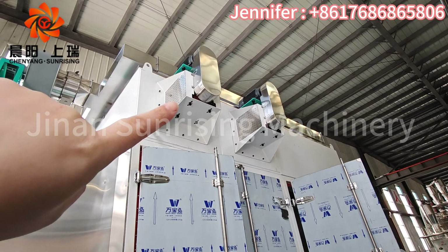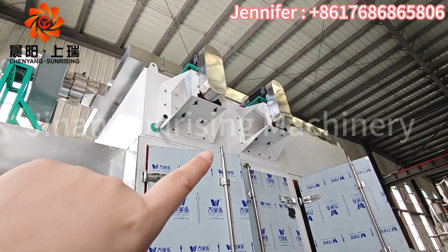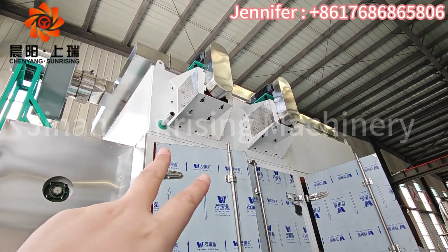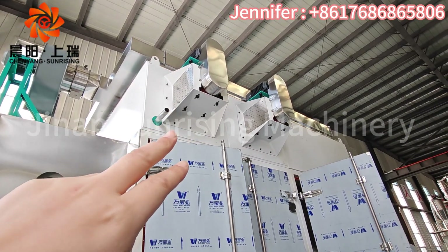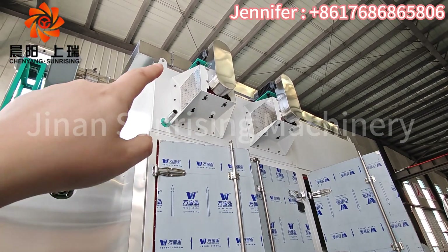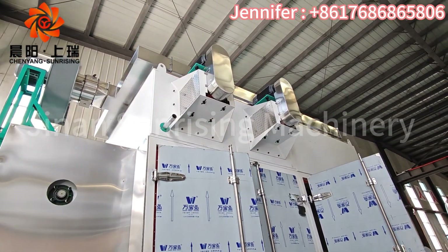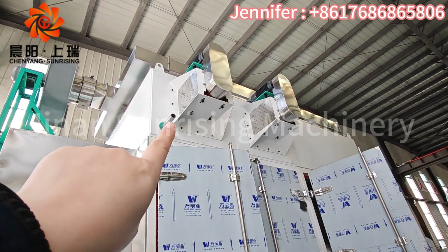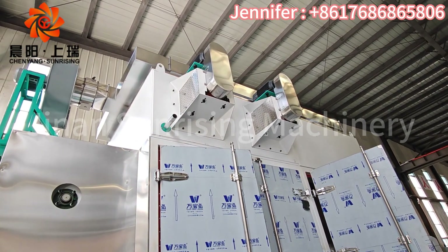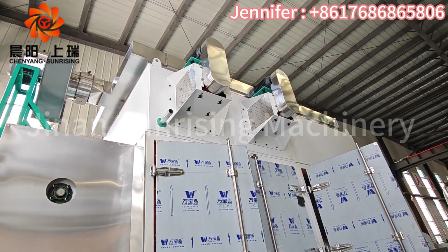This is the heat exchanger part. One heat exchanger has two heating fans and a water cooling base inside. On top is the motor. It's steam heating — you can see here where the steam side connects.